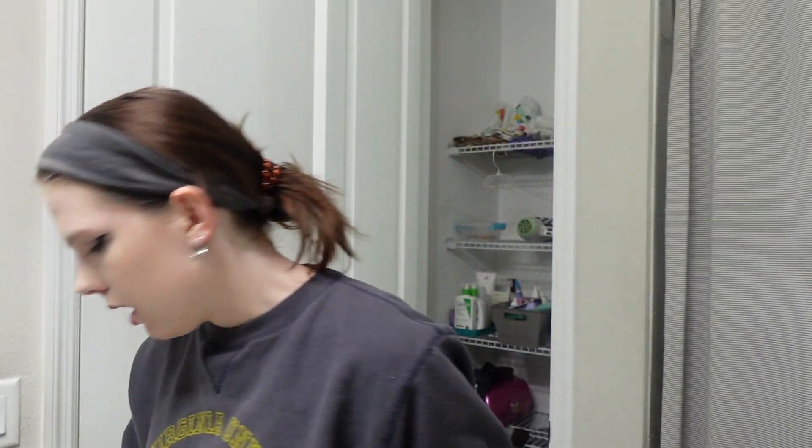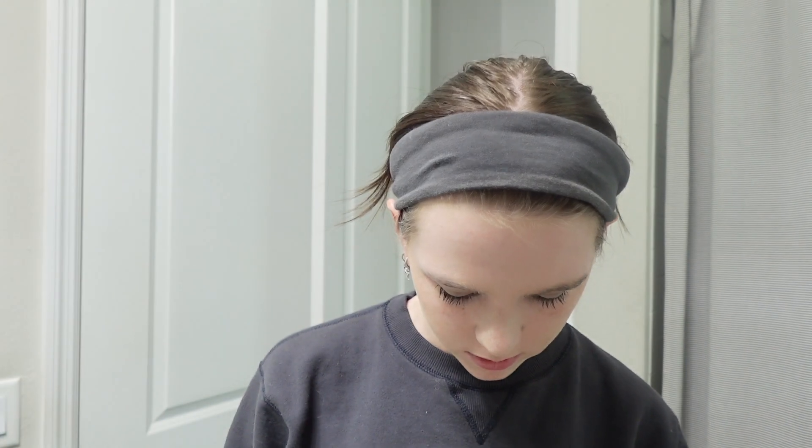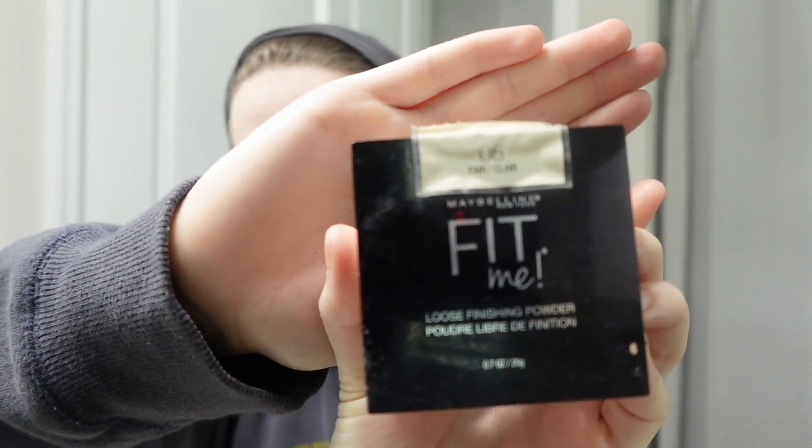Now I'm gonna do mascara — I need a new mascara, this one's almost completely dried up. Now I'm just going to do a little bit of finishing powder all over. I use the Maybelline Fit Me in Fair obviously because I'm pale — it's like the palest color they have.